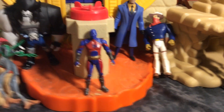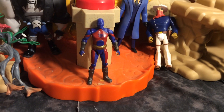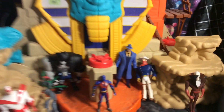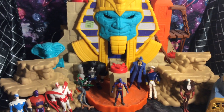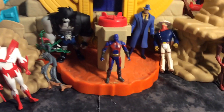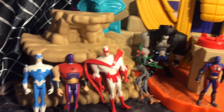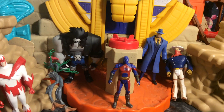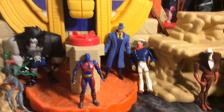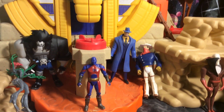Thank you very much for tuning in. I appreciate it. What was your favorite figure here? I'm not going to name all the figures back here. And here's the Fisher Price playset, which kind of goes with it — that's kind of a cool thing you could do. What's your favorite figure? Leave a comment down below. Like, subscribe, share if you can. Because that would totally just put a big smile on my face.